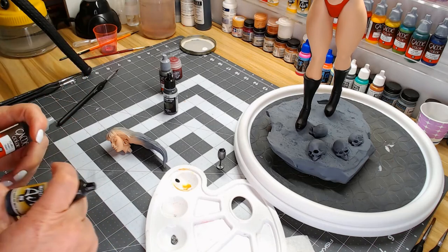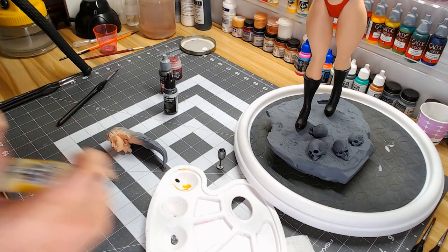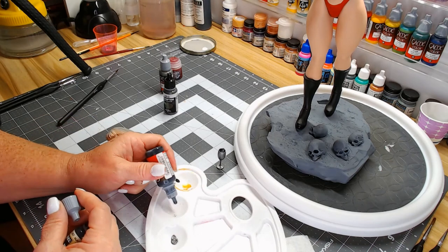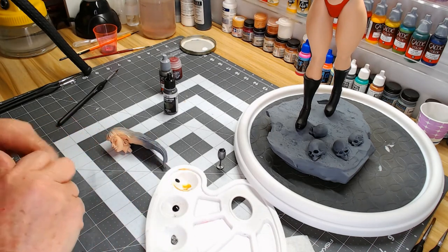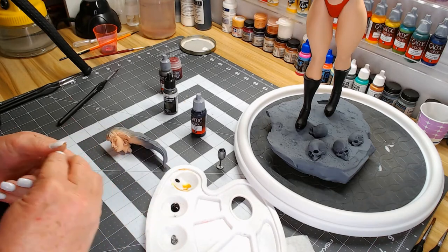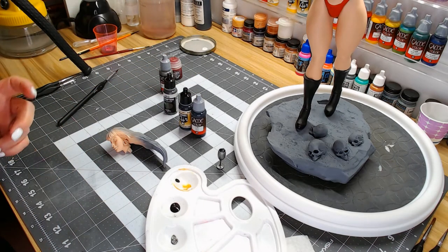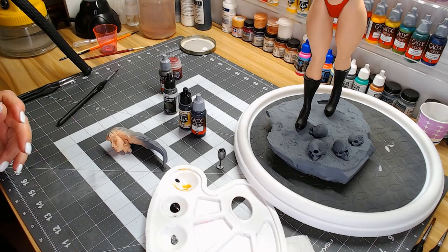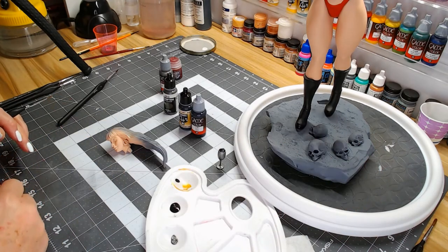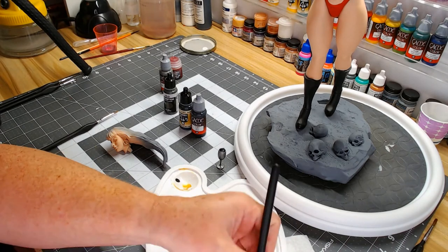I'm going to mix Vallejo Model Air black and Game Color black — both are flat, so that won't be my finished result. I'll go with a mix of satin and gloss for the final coat. I don't like to do the whole thing glossy because then it looks toyish, but a satin gives a good result. Hair has a sheen, so you don't want flat because that looks like dry hair, and you don't want gloss because then it starts looking like a toy. I tend to go with a mix of satin and gloss.